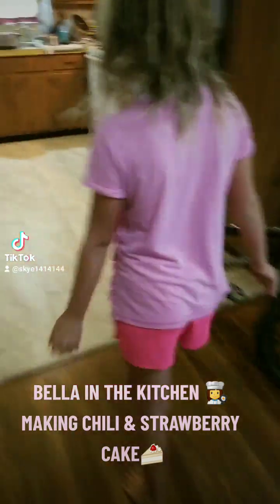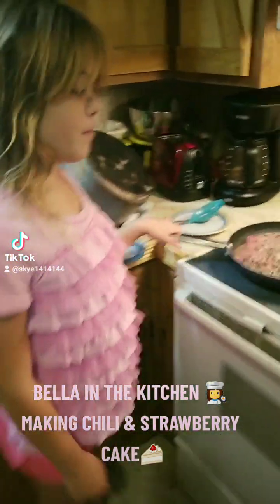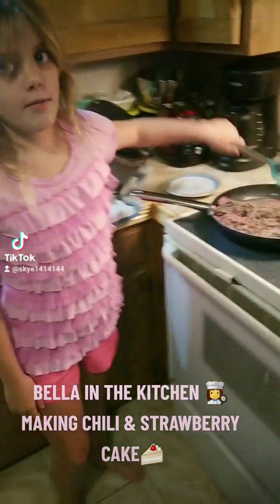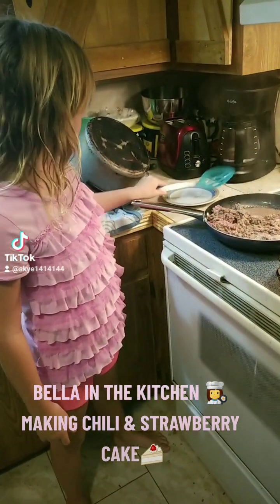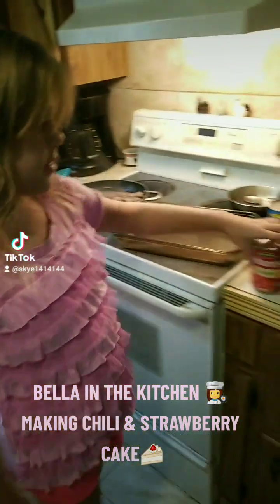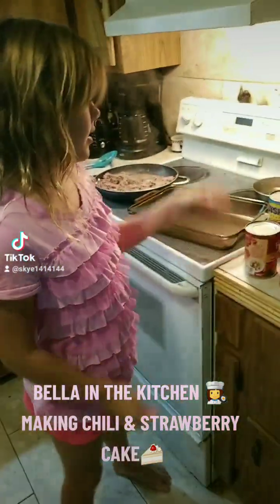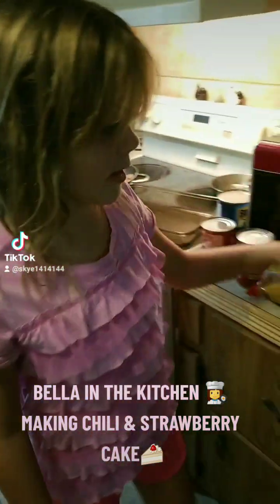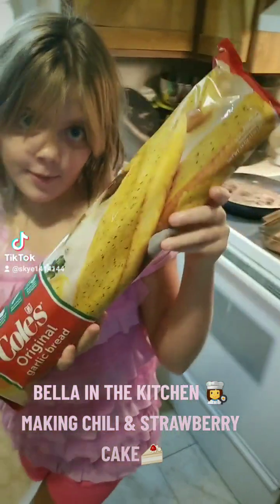And we're making chili. So once this gets brown, we're going to get another spoon because you don't want to cross contaminate. Then we're going to use diced tomatoes, then dark red kidney beans, and then we're going to make Kohl's original garlic bread.